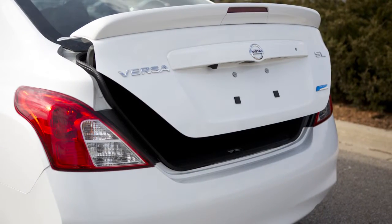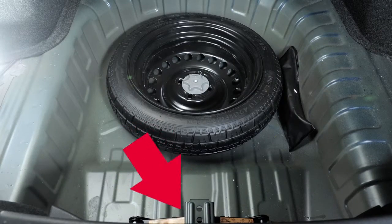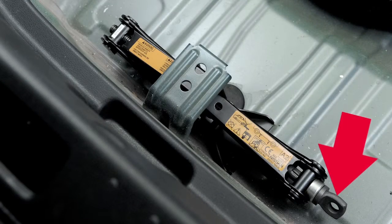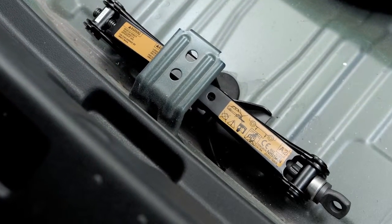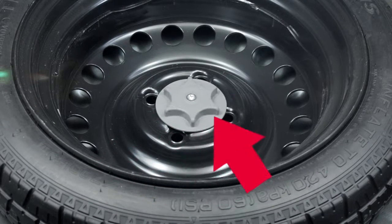Lift the floorboard and the spare tire cover. You'll now see the spare tire and the jack. Turn the jack screw counterclockwise a few turns — this will release some tension on the jack so you can remove it. If your spare tire is equipped with a center bolt, turn it counterclockwise to remove the bolt and the spare tire.